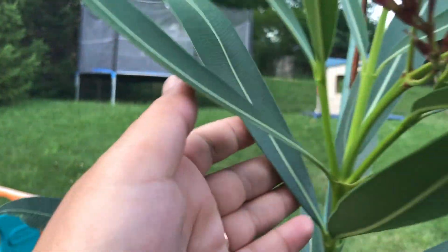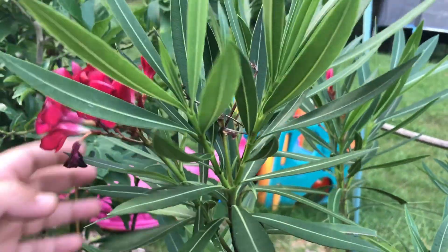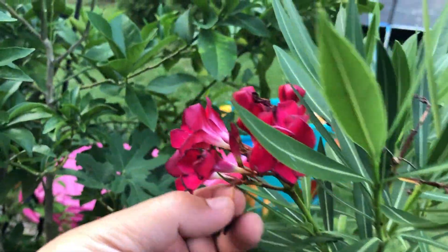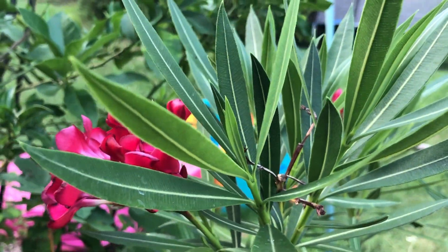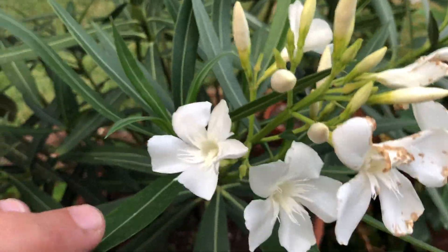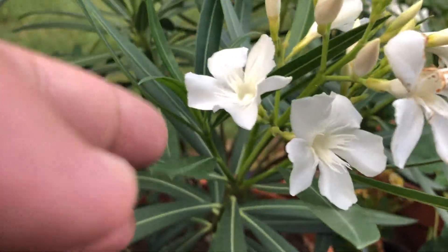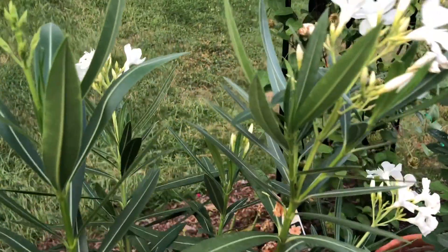You can see healthy leaves now. I couldn't find any videos on YouTube so I did what I could. Here I have another oleander — a white one — which is healthy. I'm going to show you how to feed them and what I use for that.